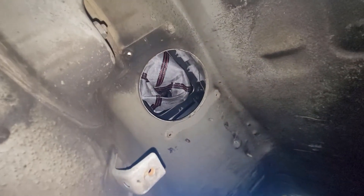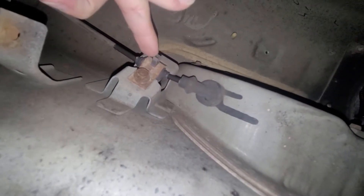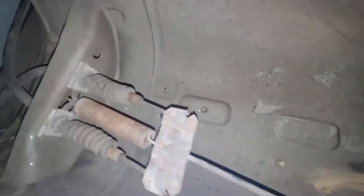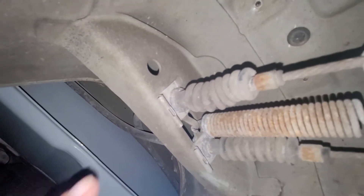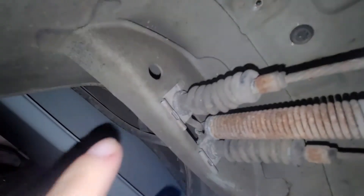Alright, so here's my shift boot, and this is our cable that comes down, so I'll have to undo this. But we're gonna start over here. There's these two clips here — look how great of a video I can take with everything out of the way. These two clips look like they'll just pry straight down.